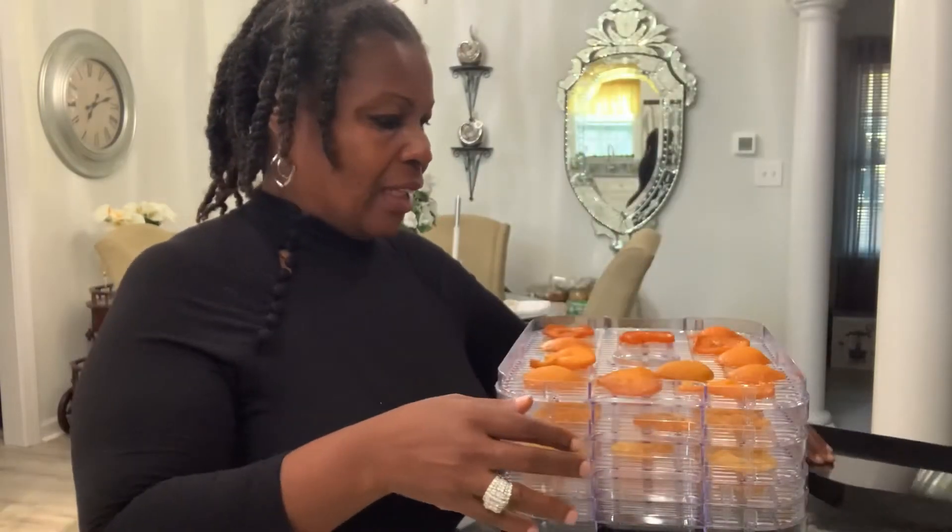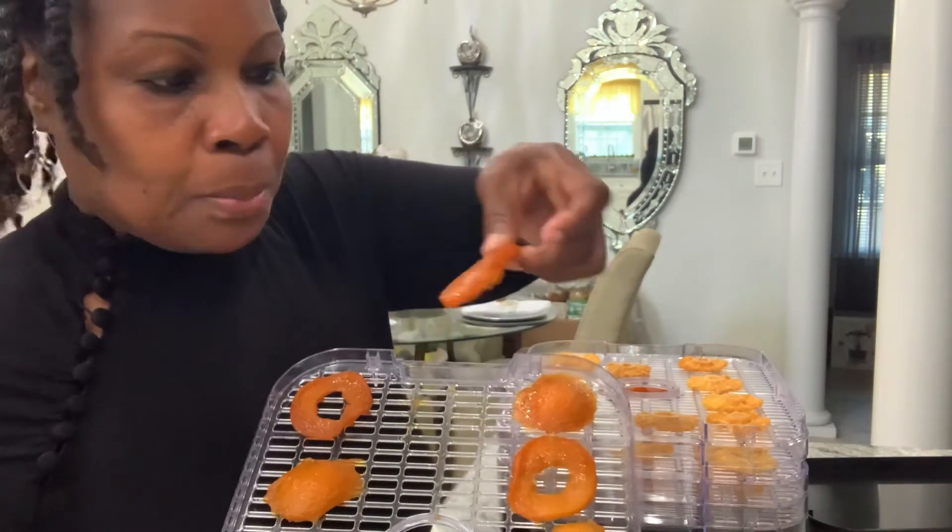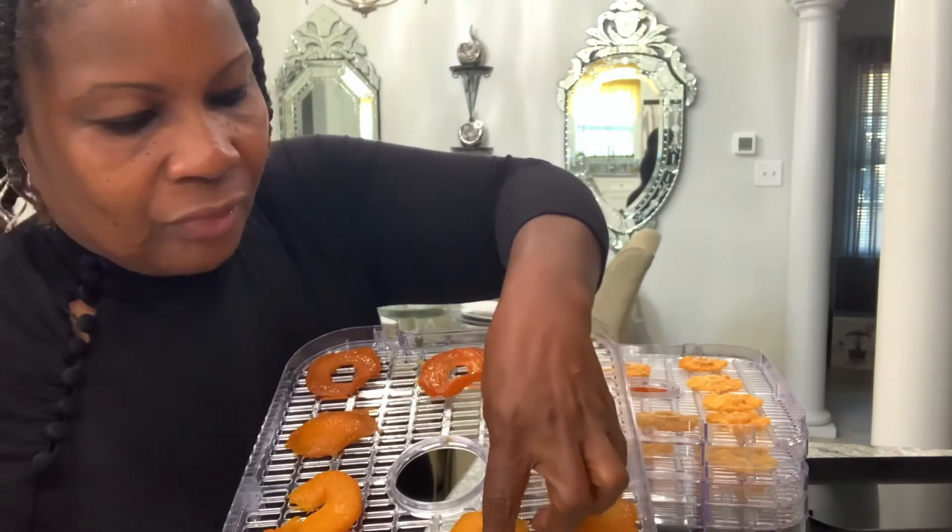I'm setting it for 14 hours at 140 degrees, and then I'll just let it do what it do. I'll come back after 14 hours so we can try it, taste it, and see what it looks like. Okay family, I'll be right back. — Okay family, I am back after 14 hours! I had to sleep while this was running. It wasn't loud, but just the fact that something was on all night. Wow, look at the peaches — this is perfect!